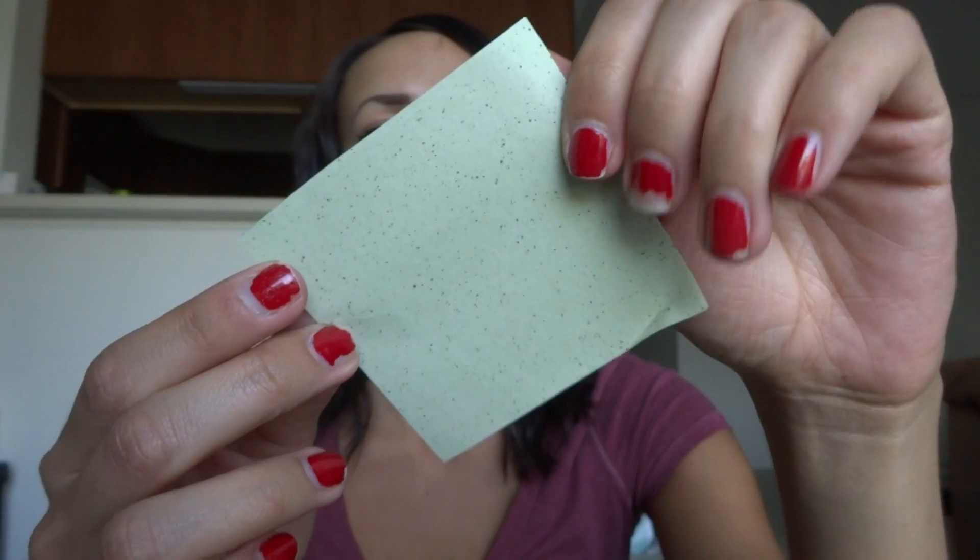So I have some green tea facial blotting papers, and there's 40 sheets in here. They just look like green papers with little dark green flecks. I actually just went tanning, so I'm probably pretty oily right now — let's try one. I'm not usually a big fan of blotting papers, just because you go through them like crazy and I don't understand the point of them. But this is what they look like.